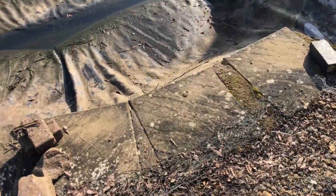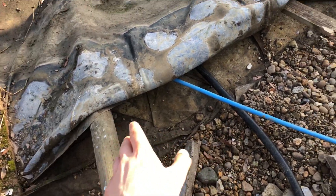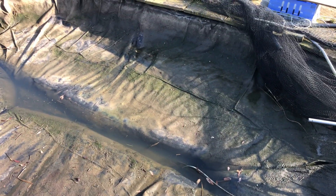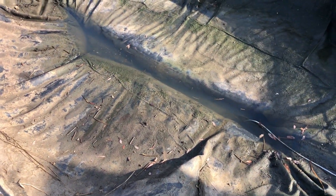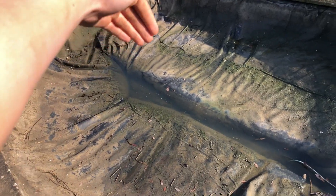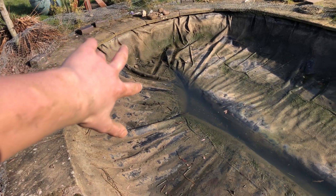The pond was still draining — we fixed the cracked pipe issue with tape, and three slabs had been removed. The liner was in good condition, and the membrane came in clutch because it stopped the mud from mixing with the water, making it an easy fix. The pond was looking a lot better. Once drained, the next stage is to push the liner back — it should dip to about five or six feet deep in the middle and about two to three feet deep around the edges.